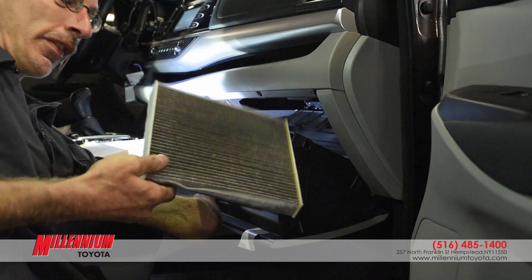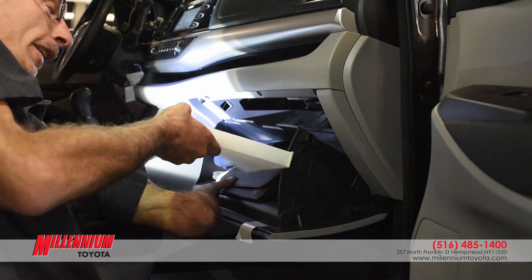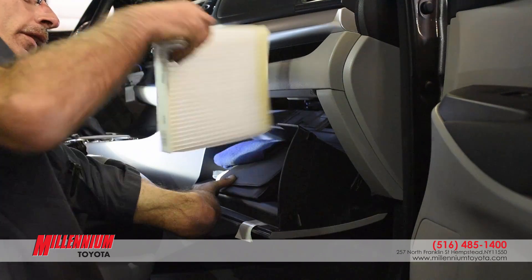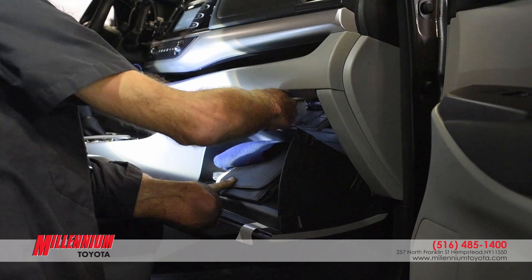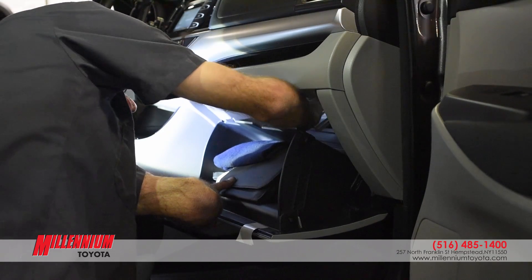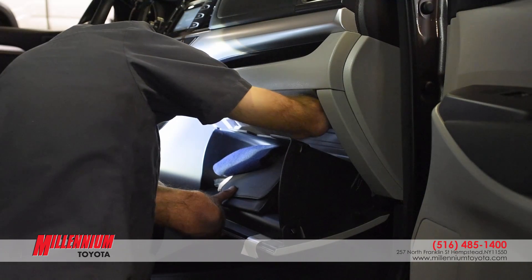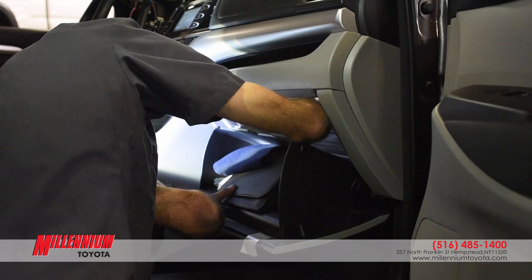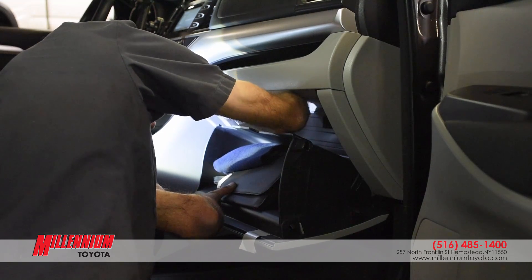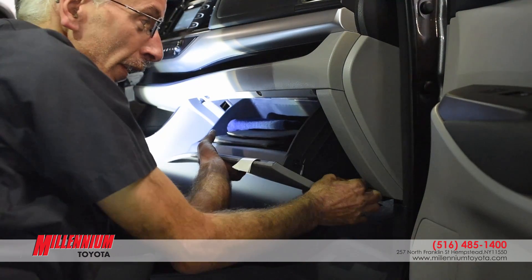The cap gets put aside and then I reinstall the new one, which is directional — it tells you which side to put it up. That slides back in where I took the old one out. Put the case back in, re-install the glove box and this clip.